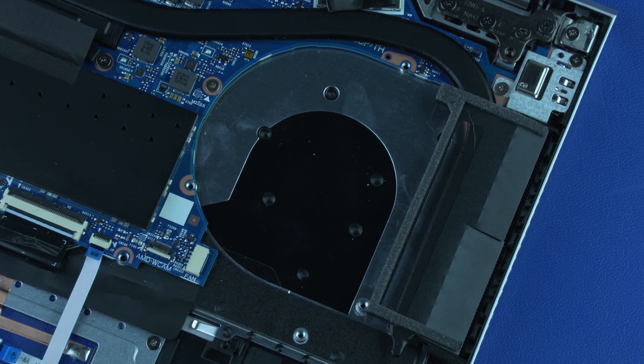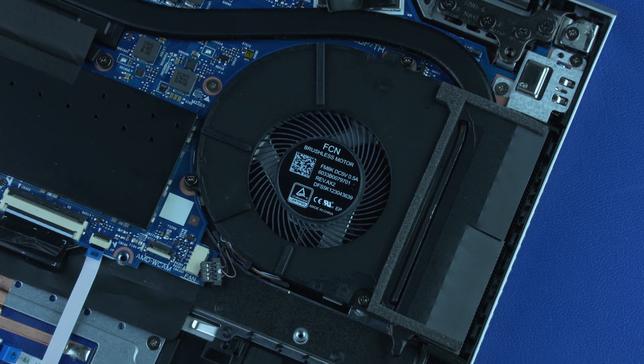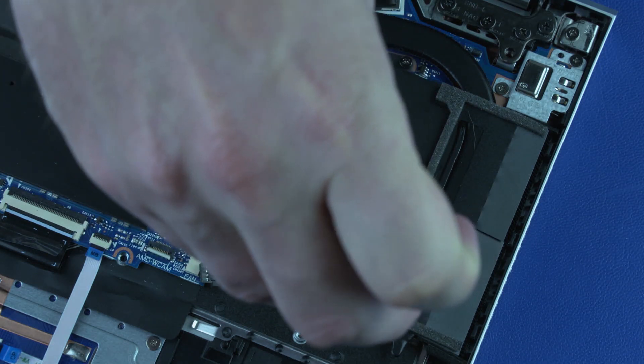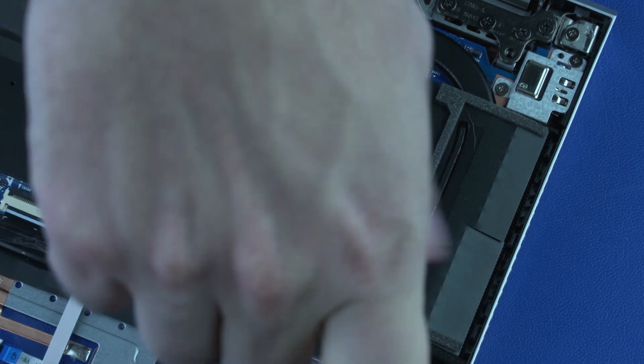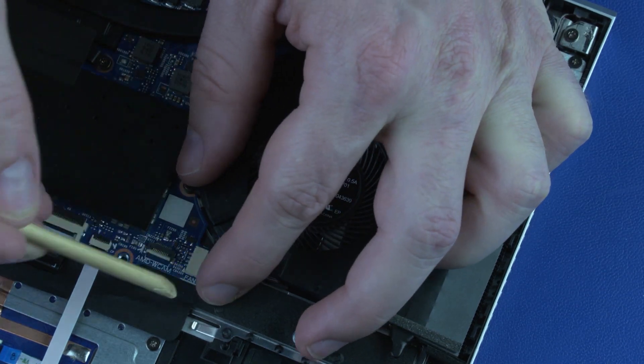Replacement: Place the system fan in position over its screw holes. Take care not to pinch the foam and mylar shielding between the system fan and heat sink. Replace the three P1 Phillips-head screws that secure the system fan to the system board. Reconnect the system fan cable to its connector on the system board.